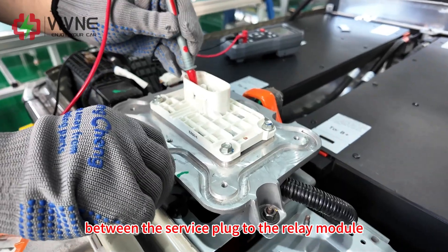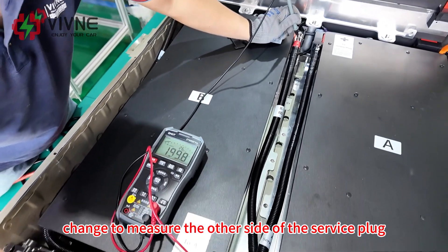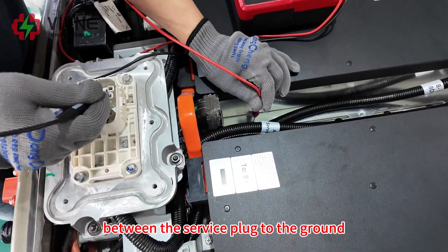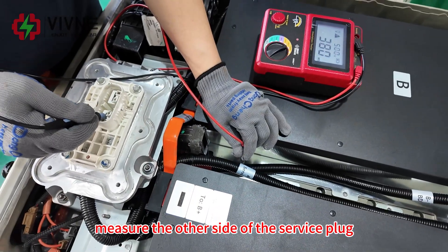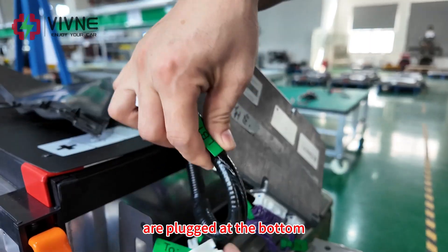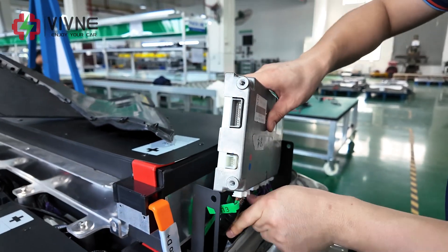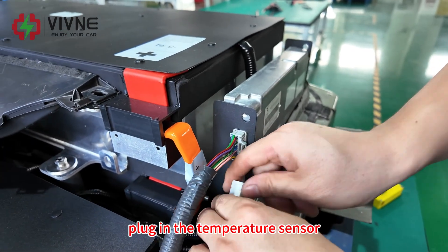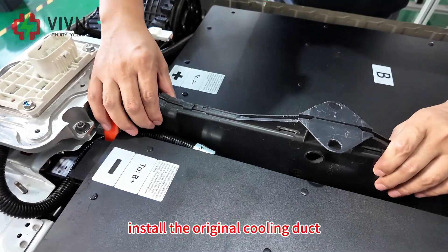Measure the voltage between the service plug and the relay module — the value is normal. Now measure the other side of the service plug to the relay module — this side is also OK because it's connected to the BDU. Measure the insulation value between the service plug and the ground — the value is normal. Now measure the other side of the service plug to the ground. Install the BMS. All the plugs from our modules are plugged at the bottom. This cable is from the original and is plugged at the side. Plug in the temperature sensor. Organize the cables. Install the original cooling duct.